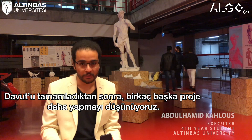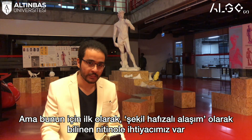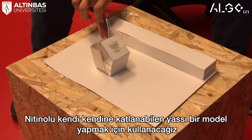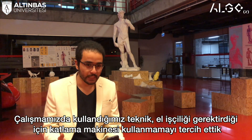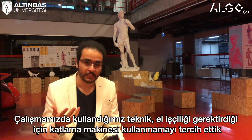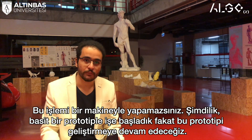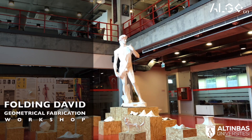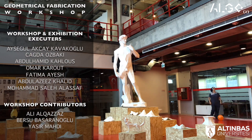After we made David, we are thinking about a few other projects. First, we are trying nitinol, which is a material that has a memory effect, to create a flat model that folds itself. We are also working on a folding machine, because the main problem with our technique is that it requires manual work — you cannot do it with a machine, you can't mass produce it. So we started with a very simple prototype and we are working on developing it.